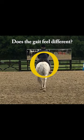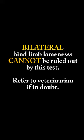Try on both firm and soft ground. Lameness in both hinds cannot be ruled out by this test. Refer to your veterinarian if in any doubt.